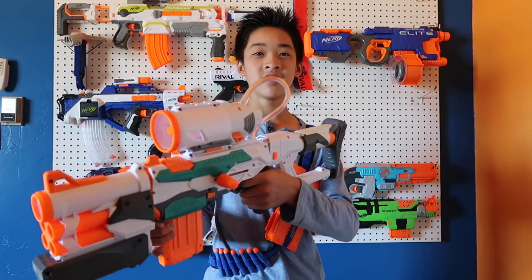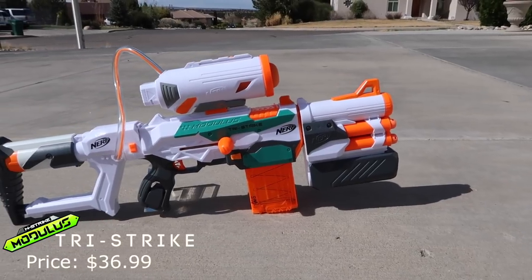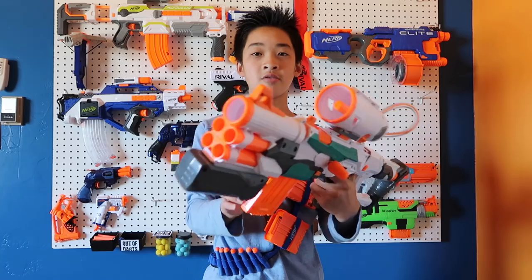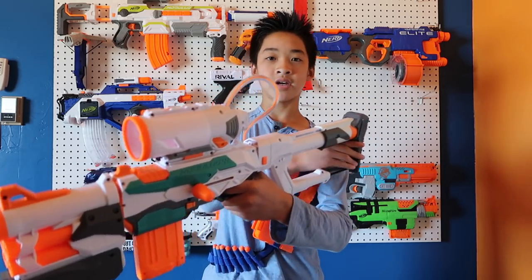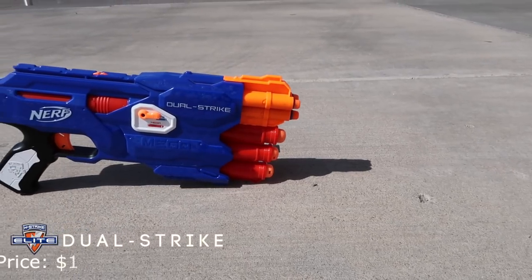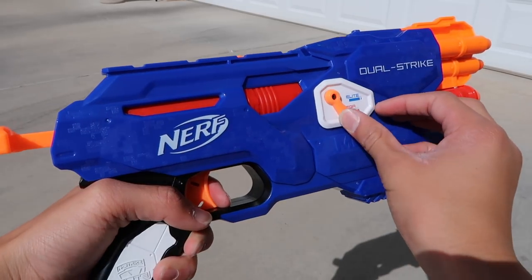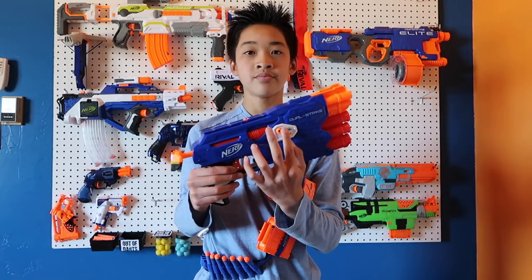Our main blaster is going to be the Nerf Modulus Tri-Strike. It's a great blaster — it fires mega darts, a missile, and also has a magazine that fires regular elite darts. It all works pretty well. It's a bolt-action gun as well as pump-action, and it has a pump in the back to fire your missile. And then we have the Dual Strike, which is also a really cool blaster.